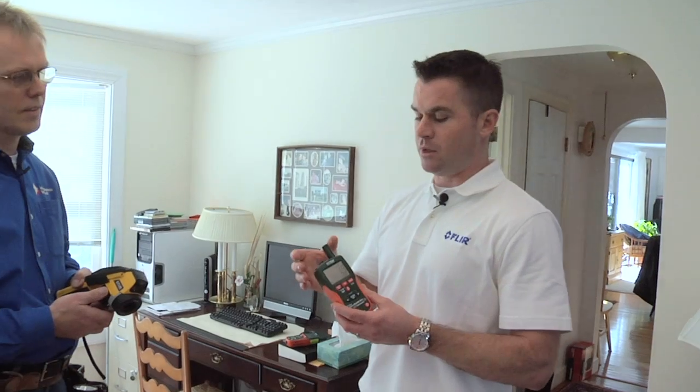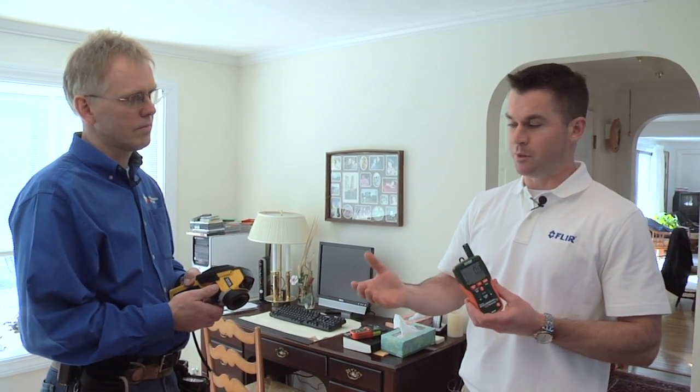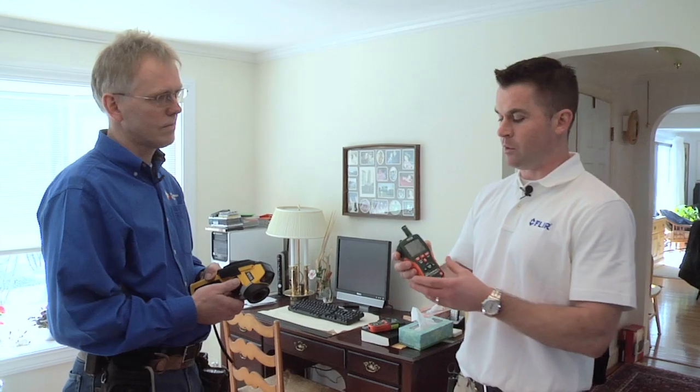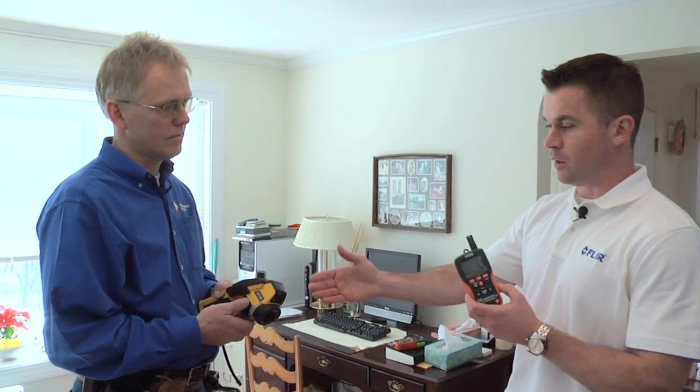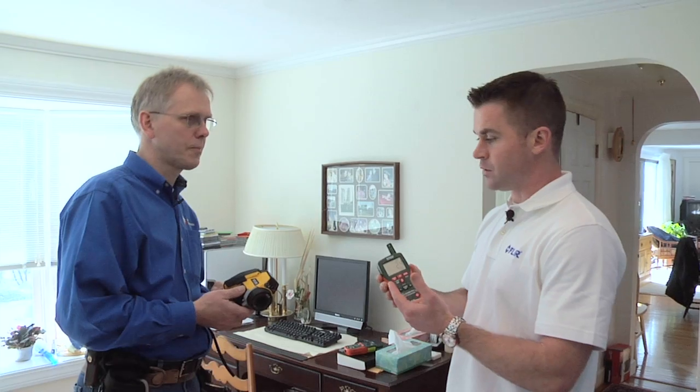Flare Systems is introducing today a brand new feature called Meter Link, which allows the infrared camera and the X-Tech moisture meter to talk to each other. We have a moisture meter and our B60 infrared camera, and whatever reading we get on the X-Tech moisture meter will actually show up live on the infrared camera screen.